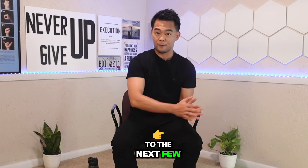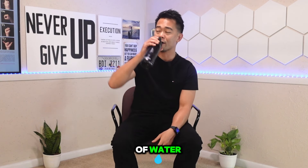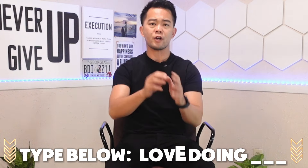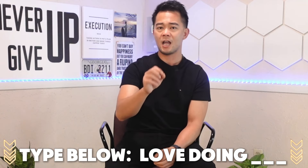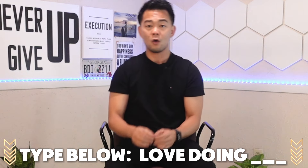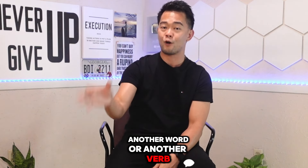Now before moving on to the next few exercises, let's take a break and take a sip of water. I'm going to do the attendance shake — just type down below the word 'love' plus what you like to do, like 'I love to do my exercises' or 'I love hiking' or 'I love to be with my family.' So just type 'love' plus another word or verb. Let's move on to the next exercise.